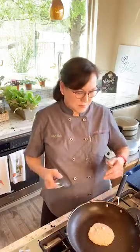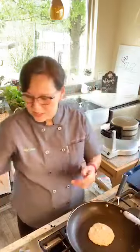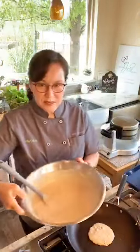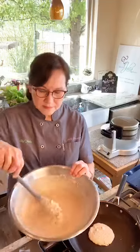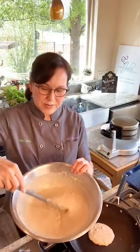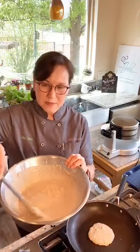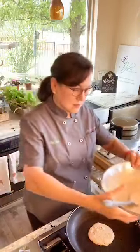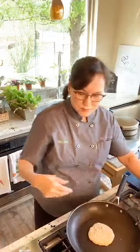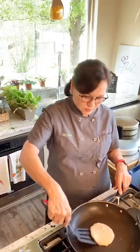Just in that few minutes, the pancake batter has thickened. I can tell it's gone from being super watery to being thicker. When you make this, be sure and let it rest for about 10 minutes, because if you put it in your waffle iron when it's very liquid, it doesn't work as well.